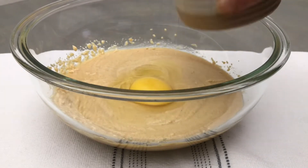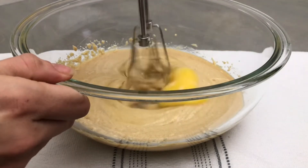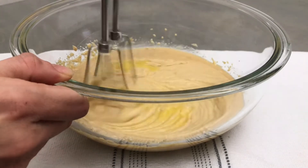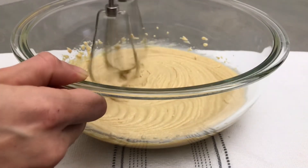Next, add in one large room temperature egg and continue mixing on medium low for another 2 minutes, or until the mixture is nice and light and airy, both in colour and texture.